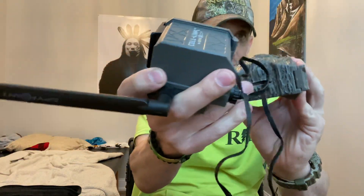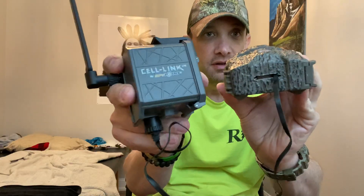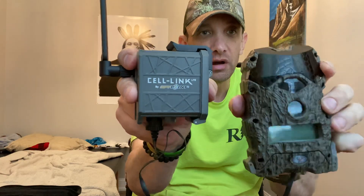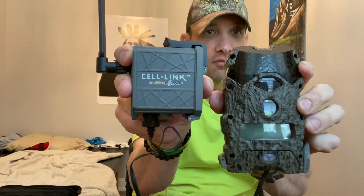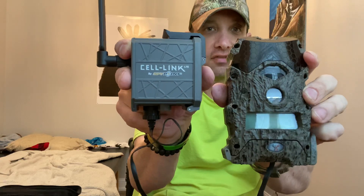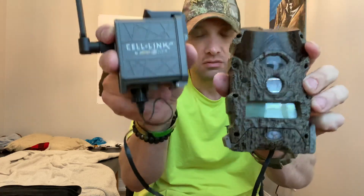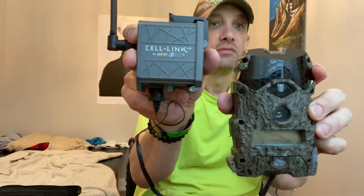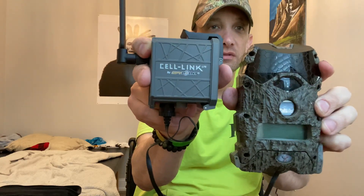So like I said, maybe I'll throw a little silicone on there and make it watertight. But I'll do a little bit more testing on it before I add anything — then I'd have to cut the silicone out if I decide I don't want to use this camera. I have some Moultries I could try. So that's how we do it.